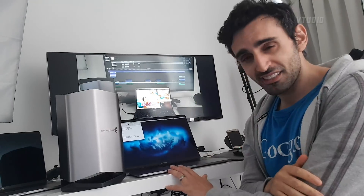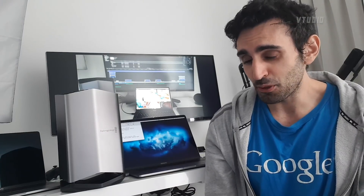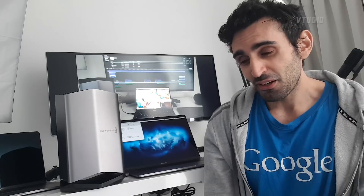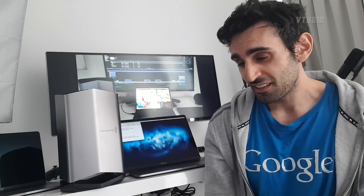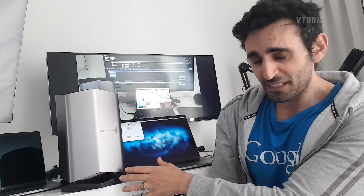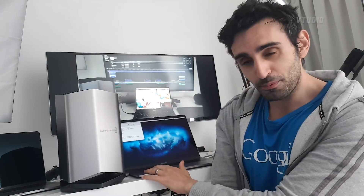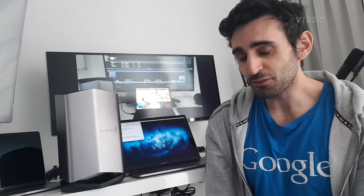If you use the Blackmagic eGPU 5K test, yes it will double your performance from the 15-inch's native 560X graphics card. But if you're doing actual video rendering — just rendering out a clip to ProRes — there is really no performance difference whether you unplug the monitor or have a monitor plugged in via the eGPU.